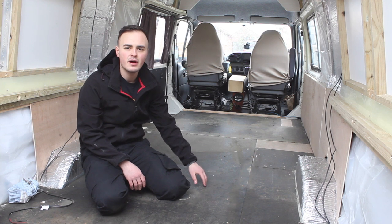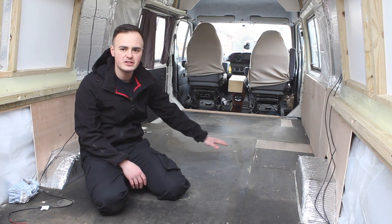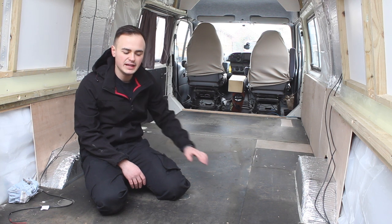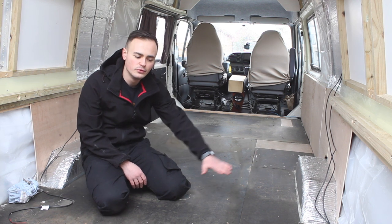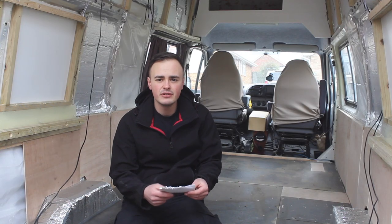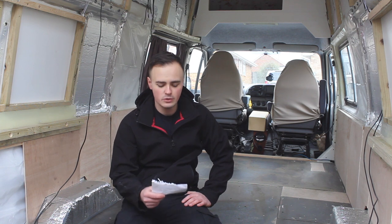This is the original ply flooring so it's got lots of imperfections in it. It's important that we spend a bit of time now just filling all the holes and making sure it's all smooth, as I'm going to be using vinyl flooring. I've broken it down into five main reasons why we've chosen vinyl flooring.